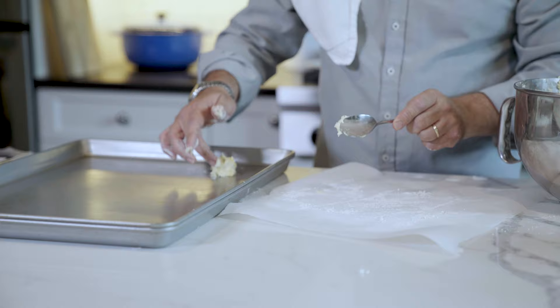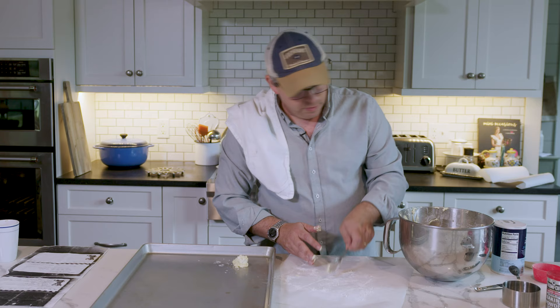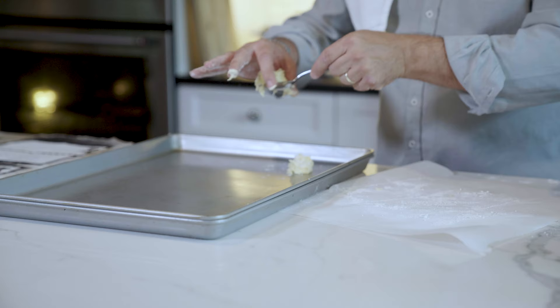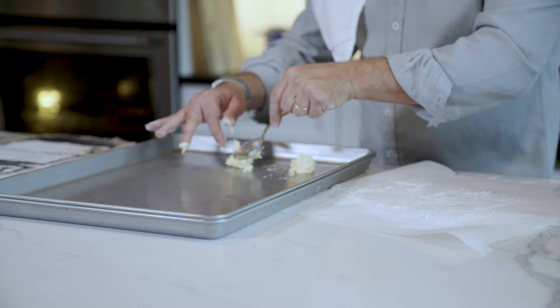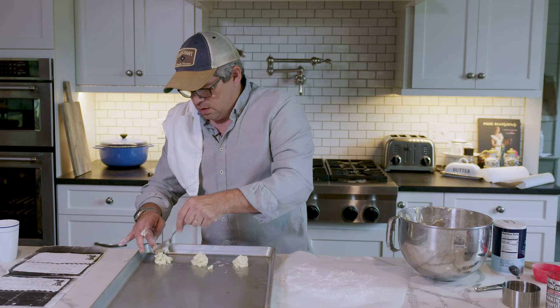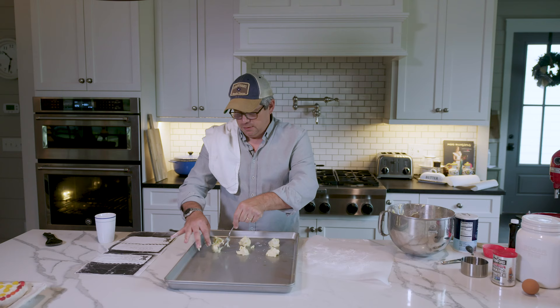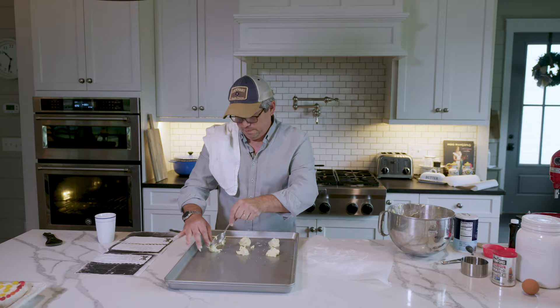Drop the dough down just like that — that's about the size you're looking for. If you make them too big they never cook right; you'll have to brown the bottom to get them cooked in the middle. Keep them right about this size. I'm going to do three per row. I'm going to fast forward through this part.